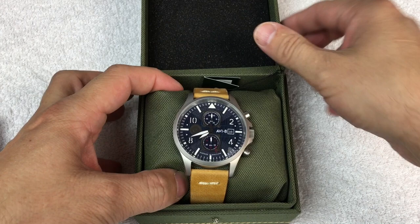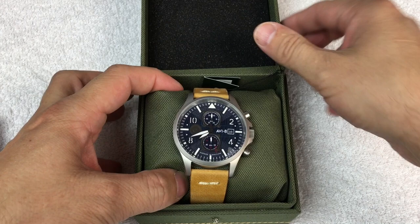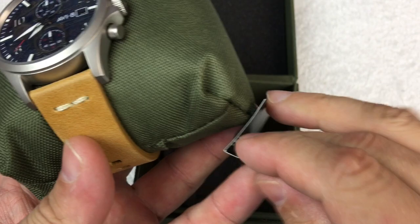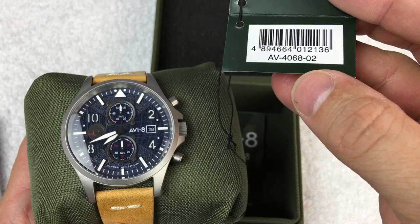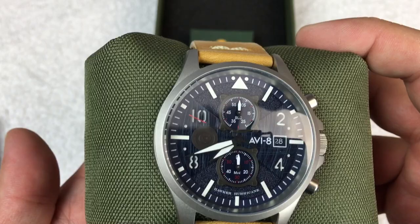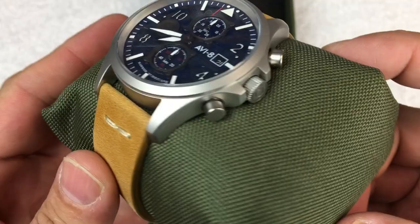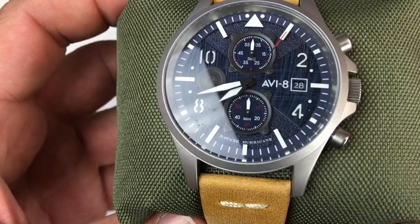Today we're going to take a follow-up look at a watch from AV8 — this is the Hawker Hurricane Bullman Edition, reference AV-4068-02. The Bullman Edition gets its name from Captain Paul Ward Spencer Bullman, also known as George Bullman, who was the chief test pilot for Hawker Aircraft. I like that AV8 took that piece of history and put it into this watch.